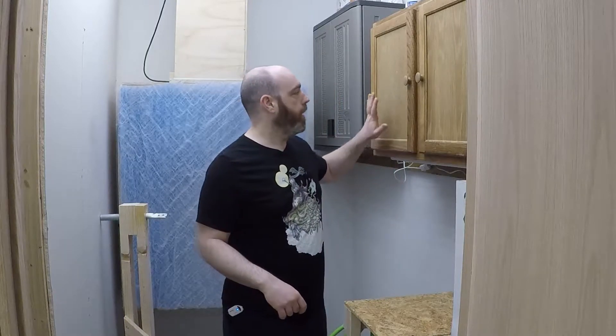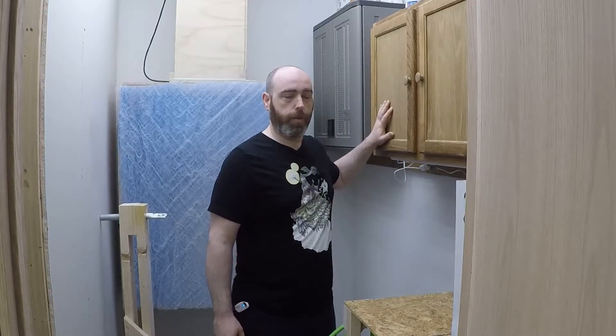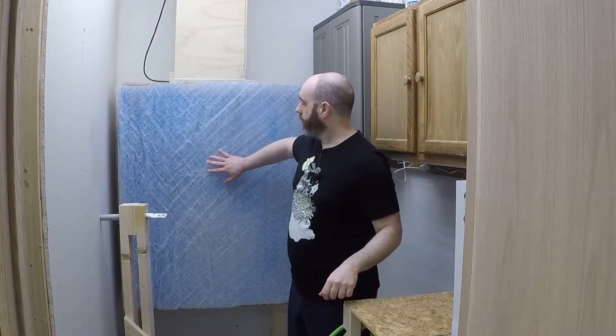This is the view of the paint booth from the doorway. It's a 5x8 booth, so it's not huge but it's big enough for my needs. I've got cabinets here for storage space, a mixing table that's in the fresh air flow, the exhaust panel, and a mobile guitar stand.